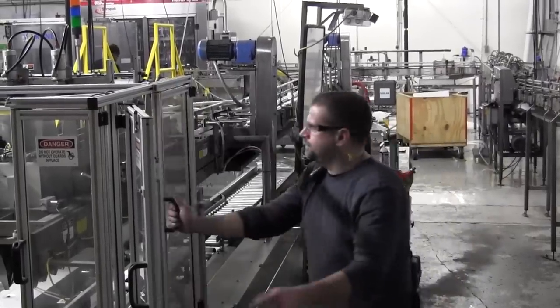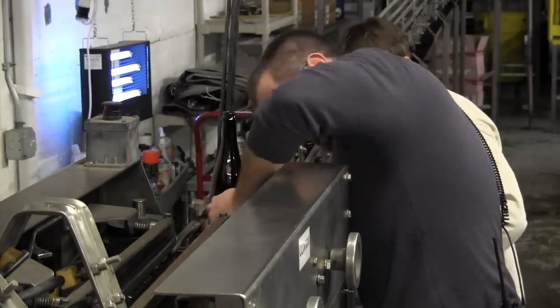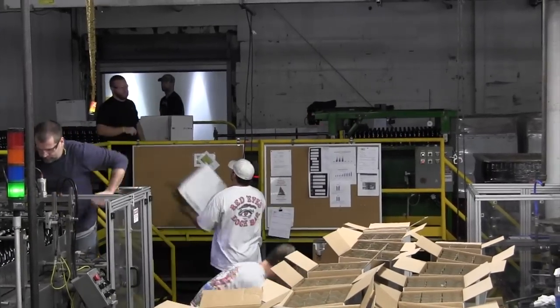The bottling line has come a long way since Dogfish started, by piecing things together as we grow. It's still a very manual process in a lot of ways, so these guys really have to work to get the line to perform where we want it to be.